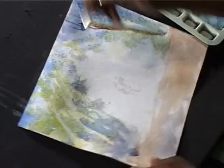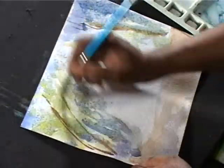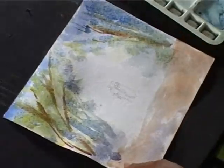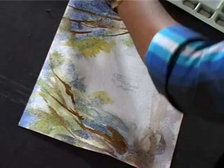We are starting a few branches. I have done a lot of human figures. I have done a lot of things.